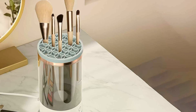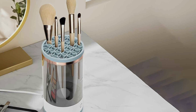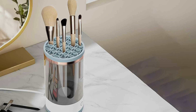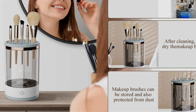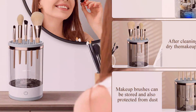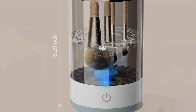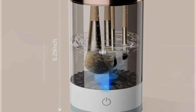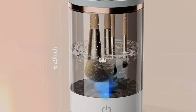Its versatile design accommodates brushes of various sizes and materials, ensuring a thorough and gentle cleaning experience. Effectiveness is a key feature of the Yacoba Electric Makeup Brush Cleaner. Its powerful cleaning action removes makeup residues, oils, and bacteria from bristles, leaving brushes soft, clean, and ready for flawless makeup application. Plus, its quick drying function ensures brushes are dry and ready to use in no time.